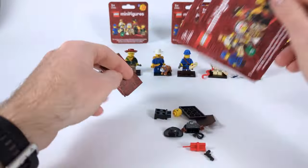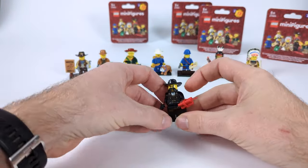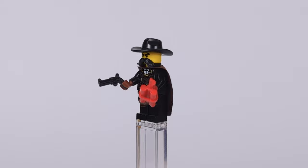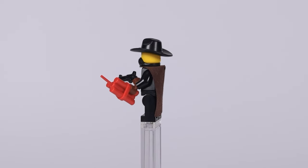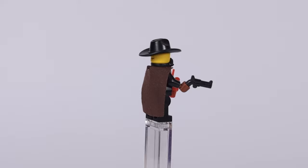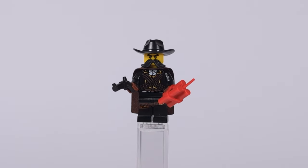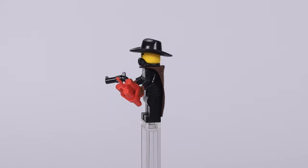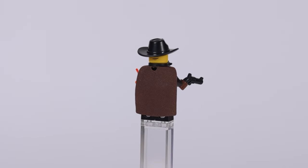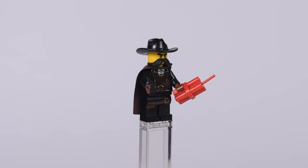The second outlaw is a slightly modified version of the bandit from CMF series 6 — he had such a great torso and legs I just had to reuse him. To make him distinct, I gave him a black mustache, a mean facial expression, a black cowboy hat, and on top of it all a narrow dark brown cape from one of my Mandalorian figures, which acts as a long poncho thrown on the back — like the Man with No Name from classic Western movies. In his hands he carries a black revolver and a bundle of dynamite sticks.